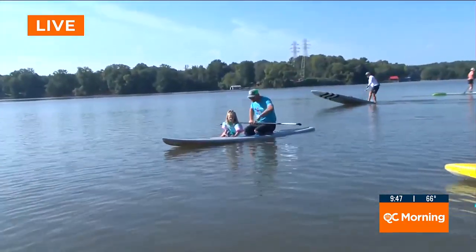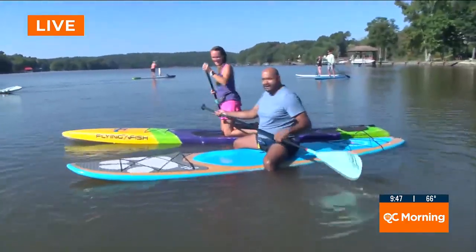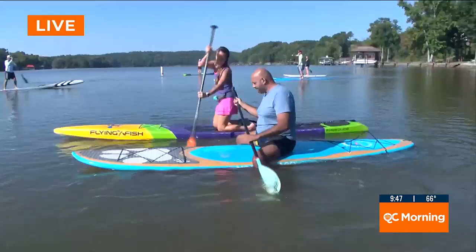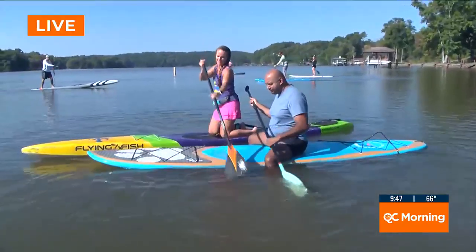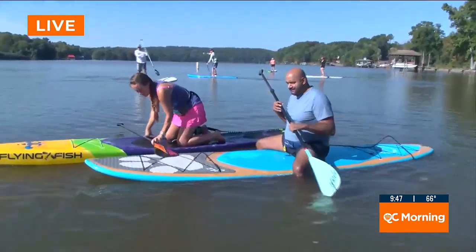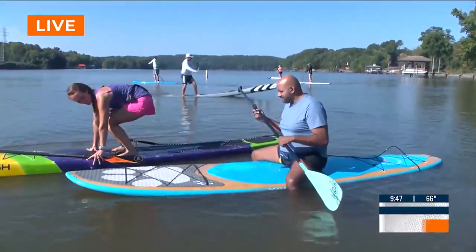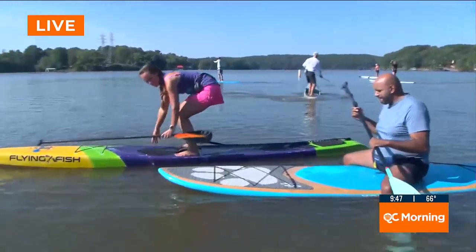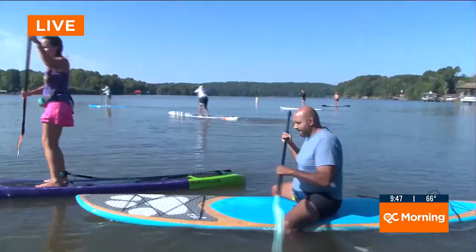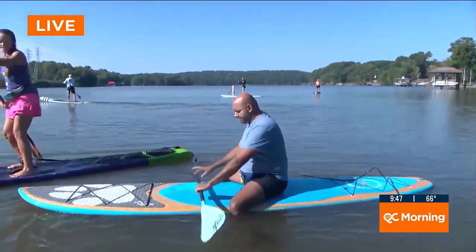Is that your daughter over there? That is — three and a half years old. Listen, if she can do it, I can do it. All right, let's get ourselves out here. You go first. So we're going to put our feet on the deck of the board, one foot beside that handle, get all fours, and slowly stand up. If you're unsteady, put that paddle on the deck of the board.